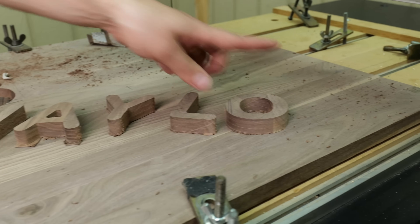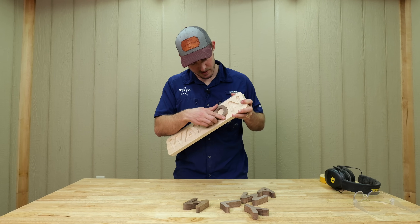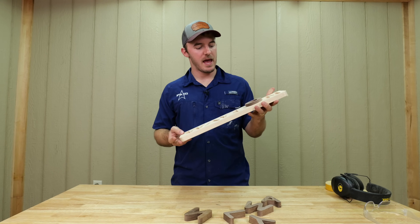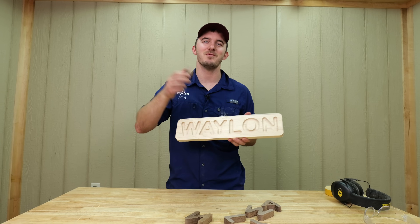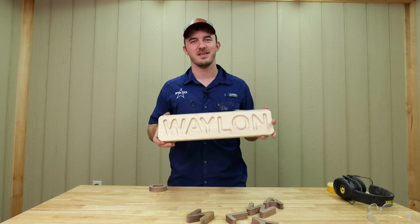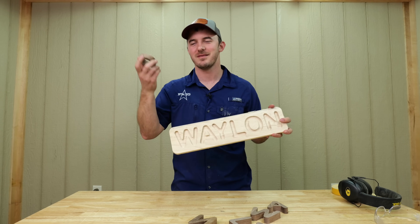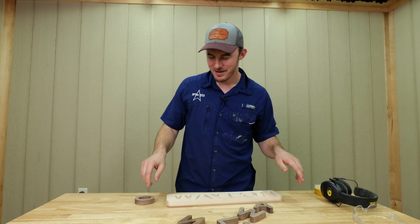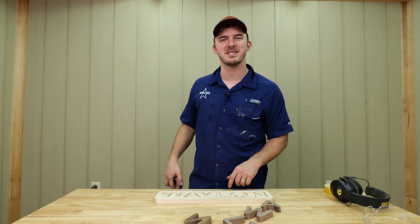We got the letters cut, we got the blank cut, and without sanding the letters do fit. For those of you who don't know, this is my future son's name — he is not here yet, he will be here in May. I'm super excited, but this one's for Waylon. Hopefully like a year and a half from now he can at least gnaw on one of these and play with it. All we got to do now is sand it, router it, and oil it up — and then let's talk some business.